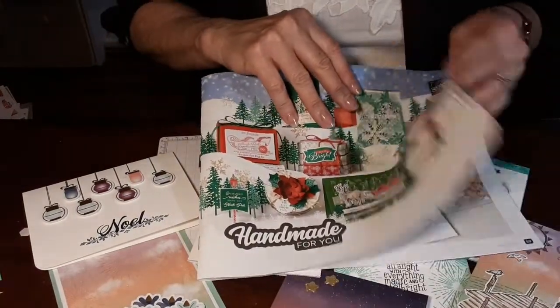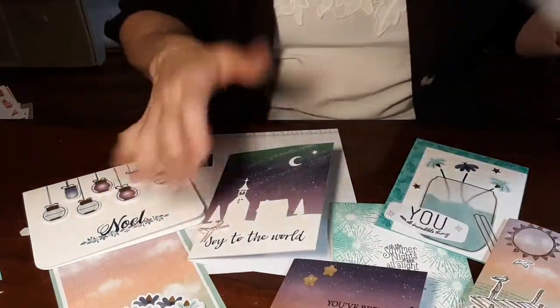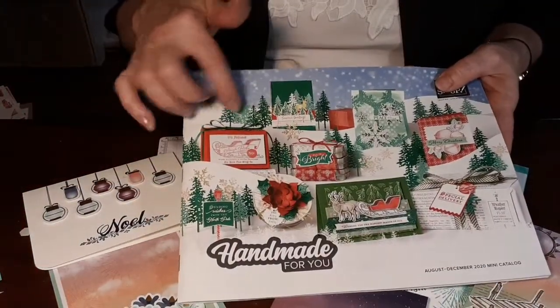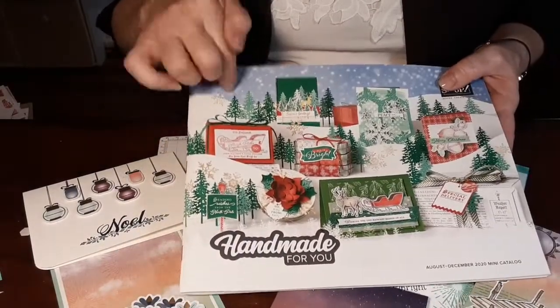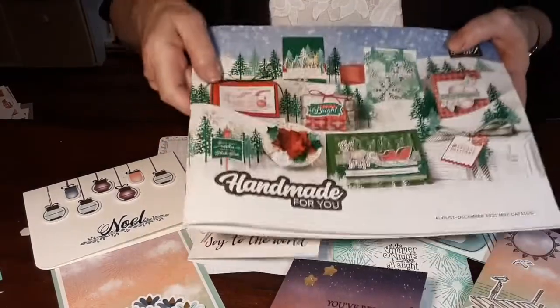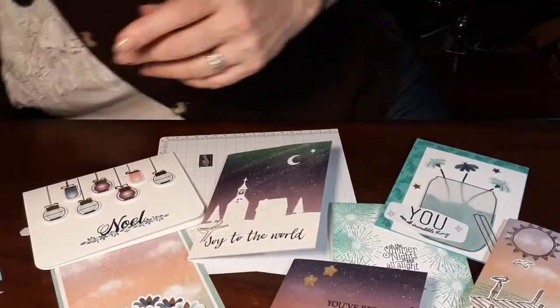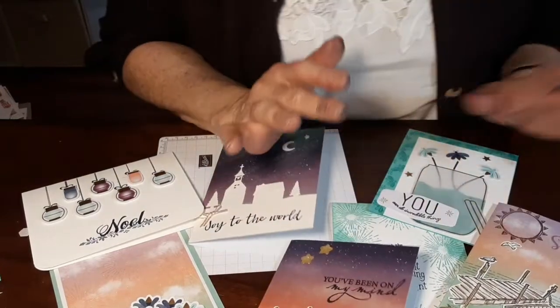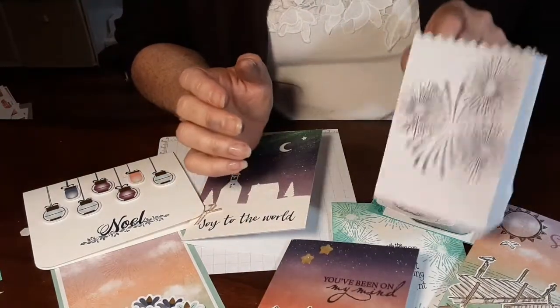After this Paper Pumpkin, I'm going to start making some samples from some of the things inside this catalog. That's all I've got. I hope you are inspired. I do apologize — I couldn't think of anything to really do with these bags.